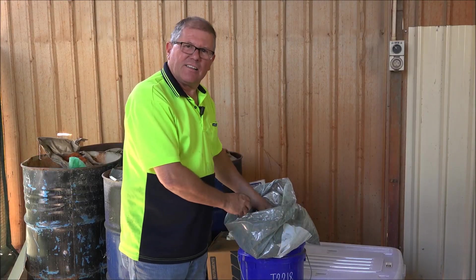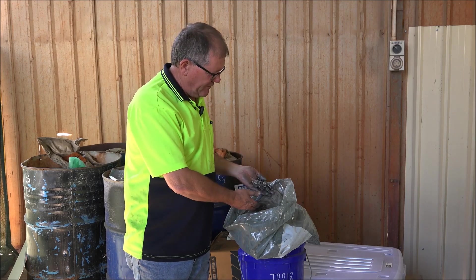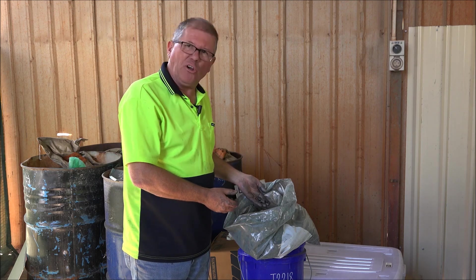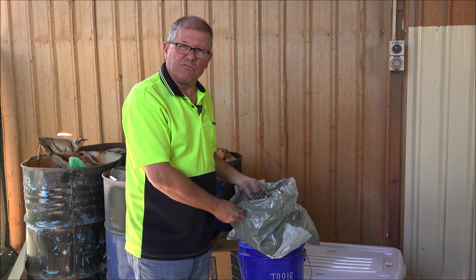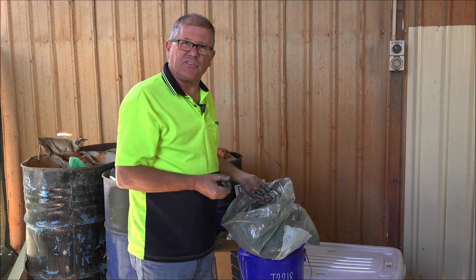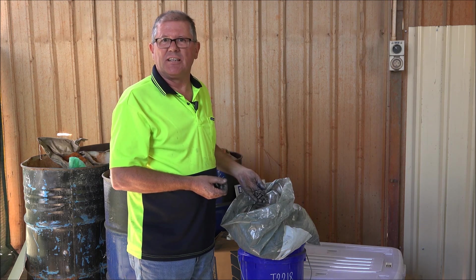This is the graphite lump that we're sourcing out of Sri Lanka. First Graphite has their own mines in Sri Lanka, but we also have a supplier where we're bringing in material into Australia. This is the product that we're putting into the electrochemical cell to manufacture the graphene.